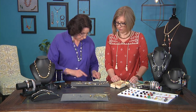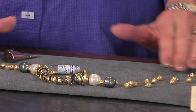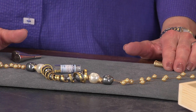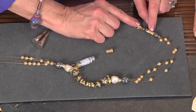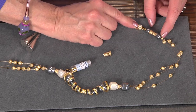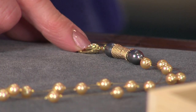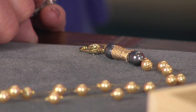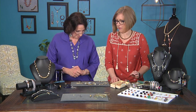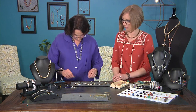I would continue doing this on this side as I had done on that side. Rather than just bringing the three strands into a larger crimp and then a crimp cover or a wire guardian, I decided to add another hourglass to make a little decorative element there at the back. Here's the baby — the little mandrel.